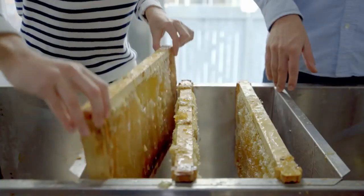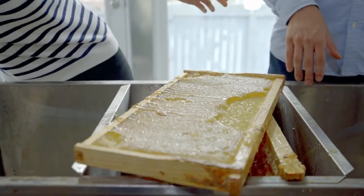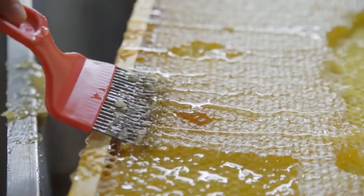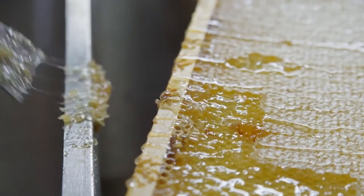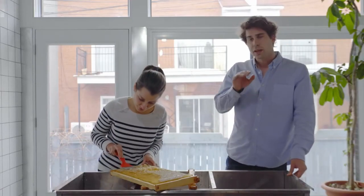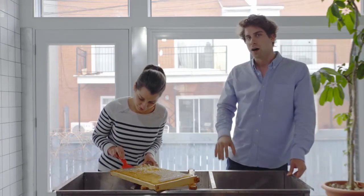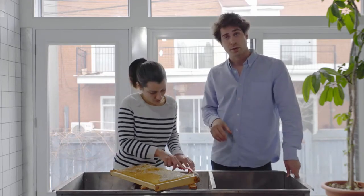Take one of your honey frames and put it on top of your uncapping tack, just like this. With your uncapping fork, you want to remove the first thin layer of wax the bees have put on top of the honey cells. Make sure to work slowly and try not to forget any. Alice is an expert — she's just taking the very top layer of wax off. You want to avoid going too deep or you'll break the cells and won't be able to use these frames for the next seasons. This process will allow the honey to flow freely once it's set up in the extractor.